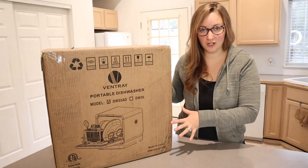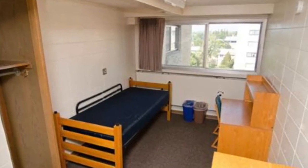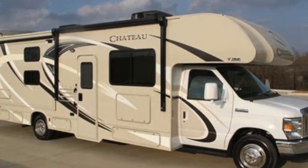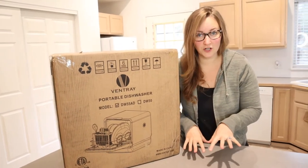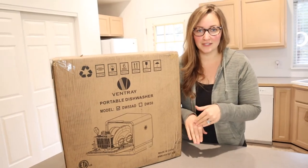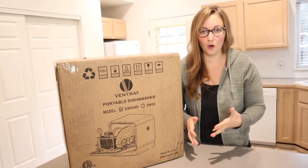A portable dishwasher is going to be a perfect option for anybody living in a dorm or a really small apartment, or if you're going to be using an RV or a camper — basically any small space that doesn't already have a dishwasher. This is a really great alternative, and it's going to take up a lot less space than installing a dishwasher in your home.